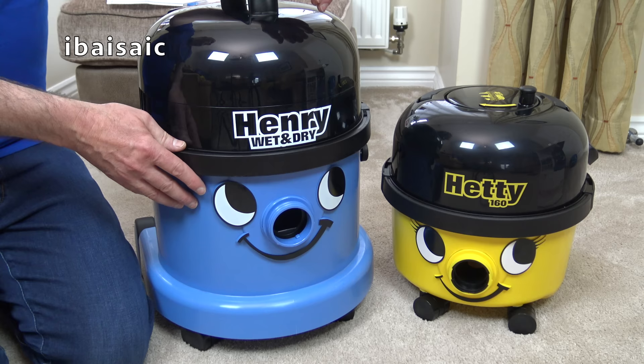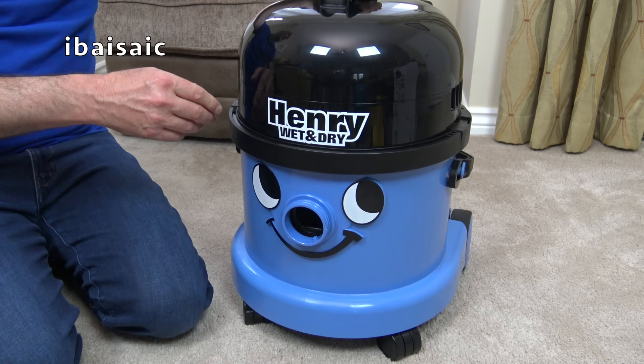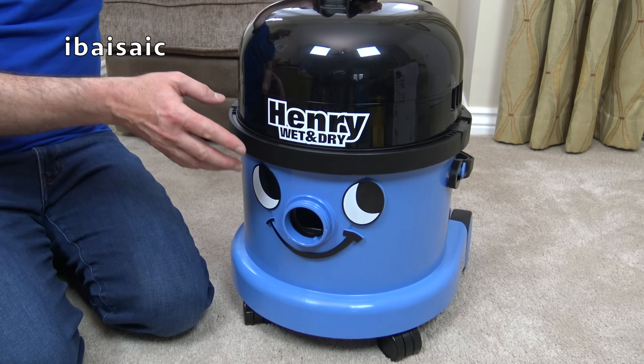This Henry Wet and Dry has a 1000 watt motor, which is higher than the 620 watts that a regular Henry or Hetty cleaner has. But it'll be interesting to see how much suction power this has got, because I've got my suction gauge. The yellow Hetty I tested yesterday measured 80 on the suction gauge with a 620 watt motor, so it'll be interesting to see if this is any more powerful considering it's got a higher wattage.